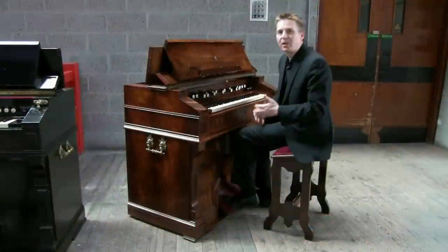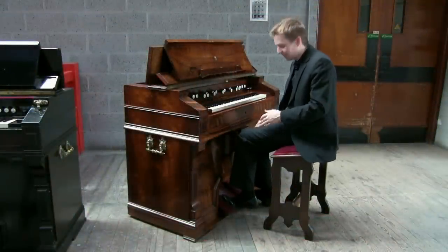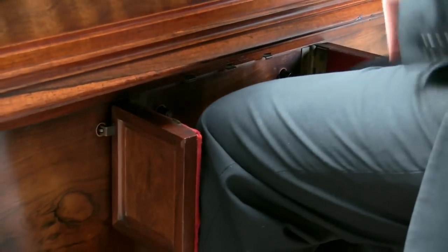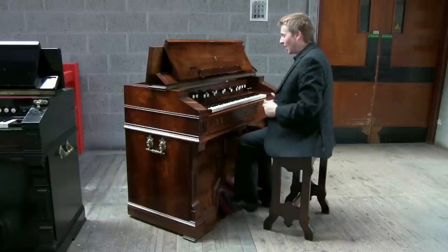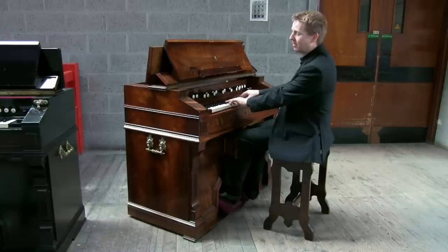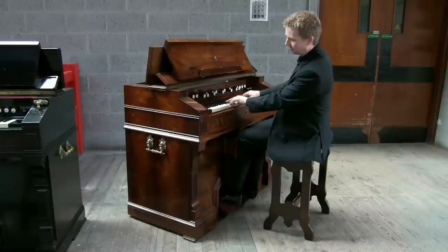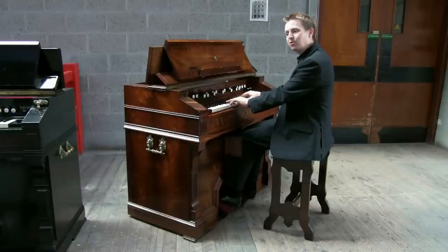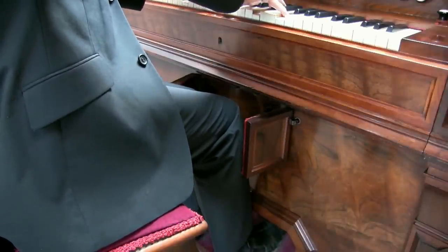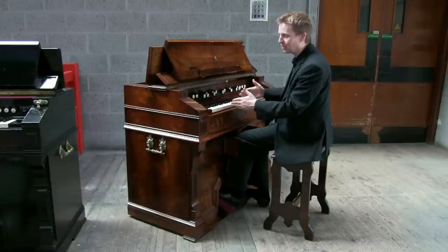Mustel wanted his instrument to be ultra expressive, and so he developed double expression. This is controlled by two knee flaps and when they're unclipped, they restrict the wind flow to each half of the keyboard so we can control the wind separately. For example, playing a chord across the divide: if I want the bass to go louder, I open the left flap; if I want the treble to go louder, I open the right flap. An ingenious invention which allows great expression and lets you actually balance the two halves of the keyboard.